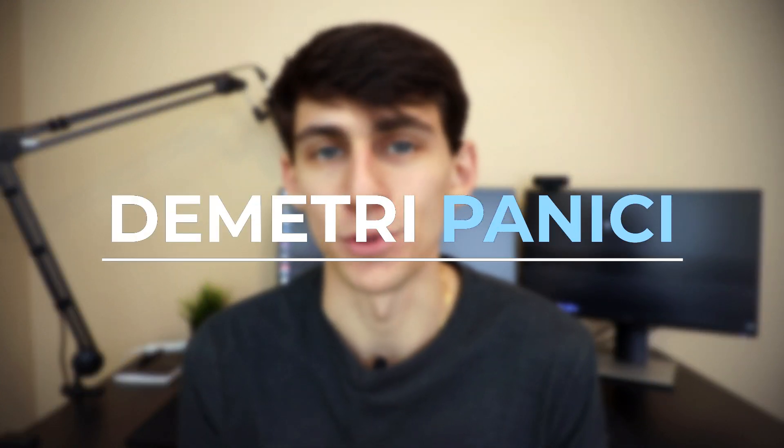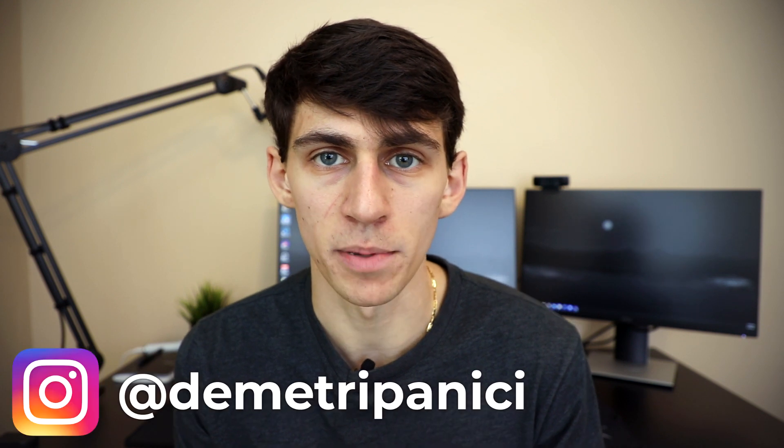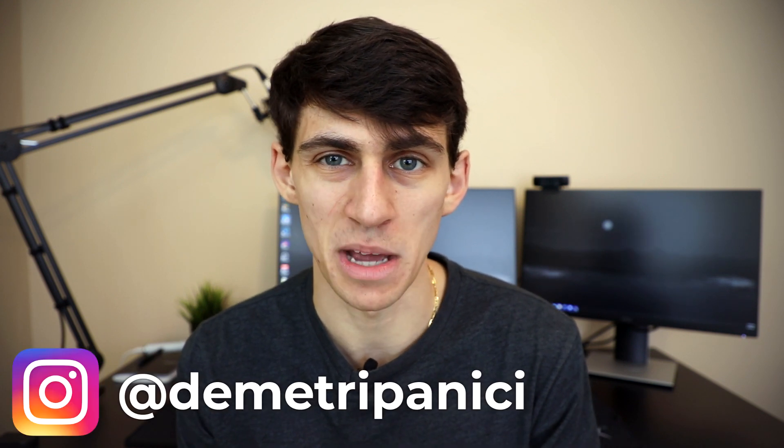First and foremost, a pretty simple and easy answer to what a dual monitor setup is: having two monitors set up like you see behind me. There are some other configurations I'll talk about, but it's either having two monitors connected to your computer, or having a laptop accompanied by a single monitor. Since the laptop is kind of a second screen, it can be considered a dual monitor setup.